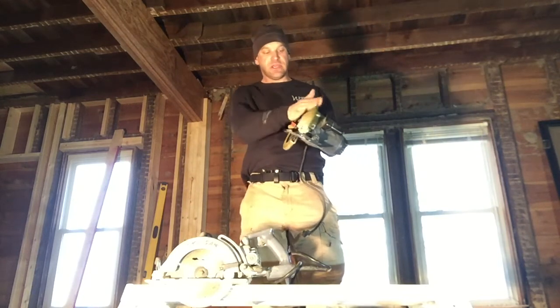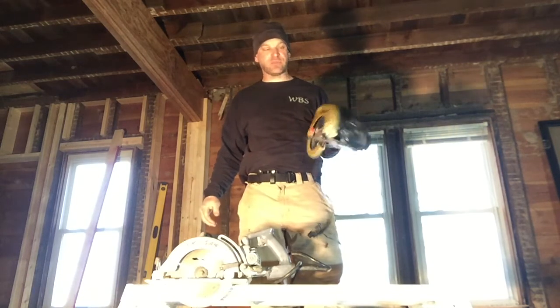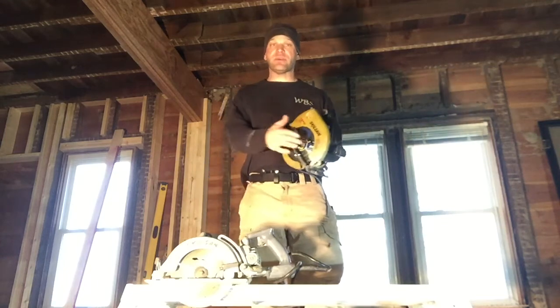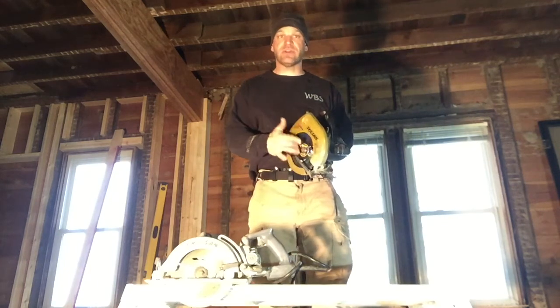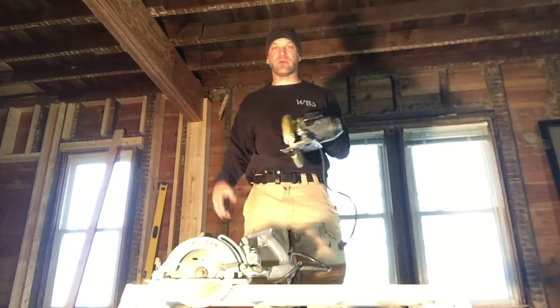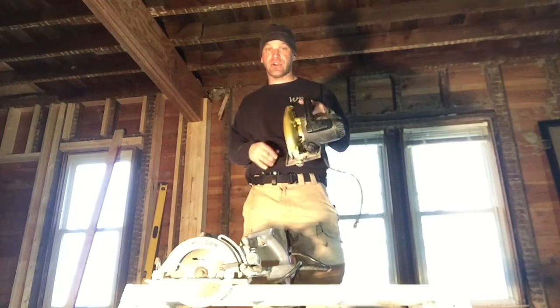It wasn't that expensive. It's a 12 amp electric motor, two and a half horsepower. It really does a good job. If you keep a sharp blade in these saws, they'll run for a very long time. It's a dull blade that really puts a lot of stress on that motor. So this is your regular circular saw.